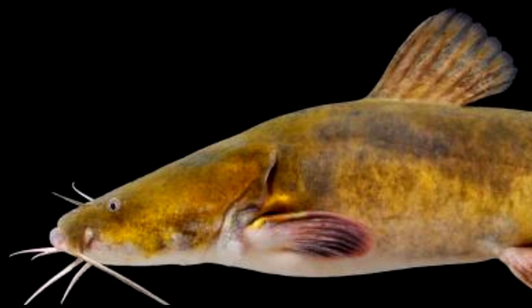A couple of things we have to understand about the flathead catfish. Number one, their eyes are located on the top of their head, so they are looking upwards. Their mouth is designed like a bass, where their lower jaw sticks out past the upper jaw. So they are designed to strike in an upward manner. That being said, how many of the fish in this demonstration are likely to see your bait?